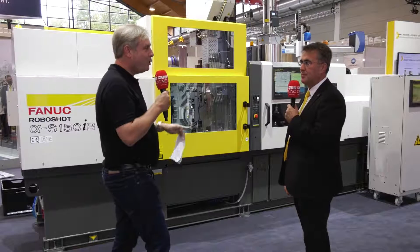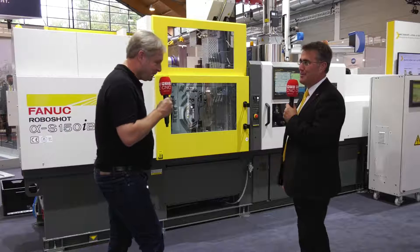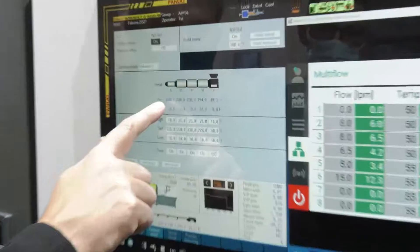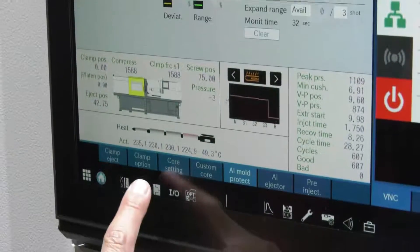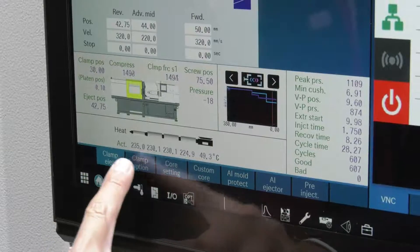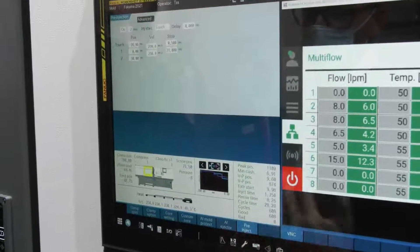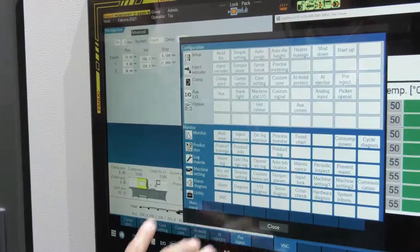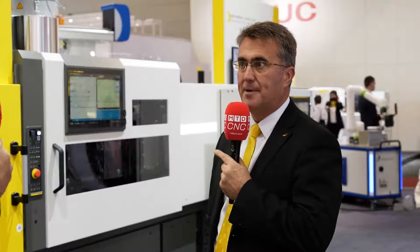Now we said QSSR — what about HMI? HMIs are basically our human machine interface. The SIB series has a brand new control system allowing us to show more than one page on a single visualization at any one time. This is key when we have the second injection unit, because that means we can view the setting pages from both the horizontal injection unit and the vertical injection unit simultaneously.